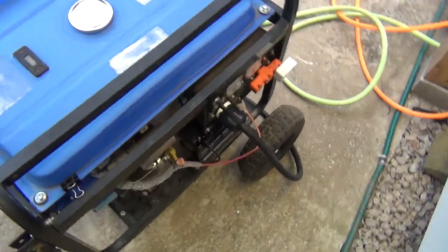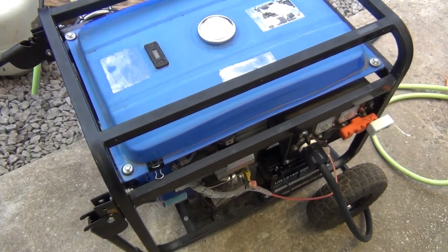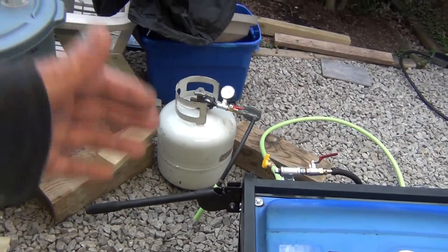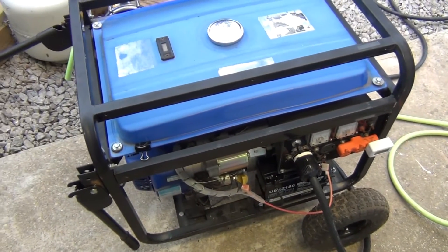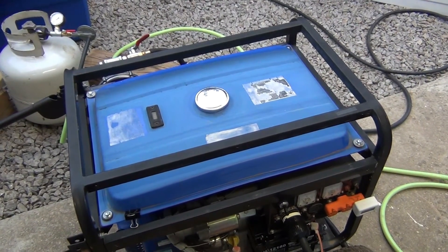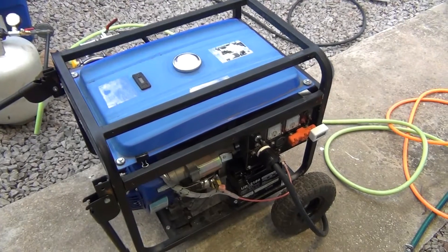Once you end up running this generator on natural gas, which is probably what most homeowners would like to do — who wants to put up with storing propane — you will get the generator running, but you cannot run anything out of it. Why? Simple. The generator is not built for it.